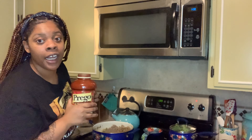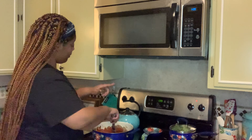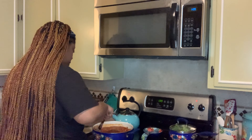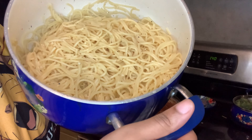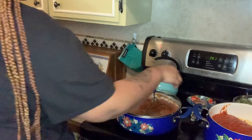Noodles are done, meat is done. I'm going to go ahead and put the spaghetti sauce in — I use Prego, don't judge me, I'm not making it from scratch. Don't forget to drain your meat — I didn't show that on camera but I did do it. The noodles are looking good and well seasoned.